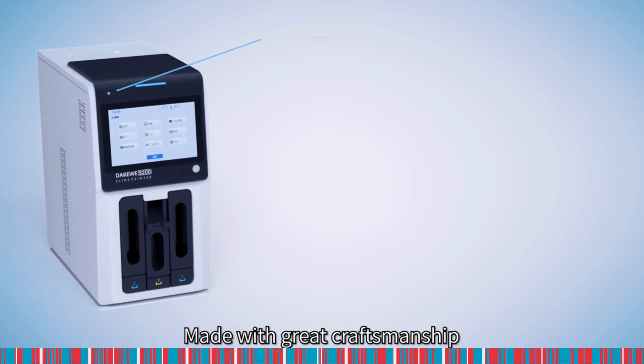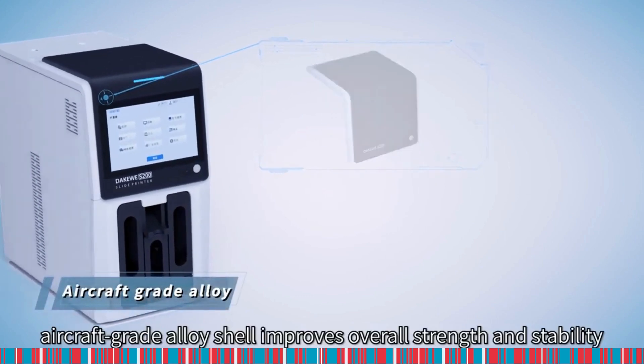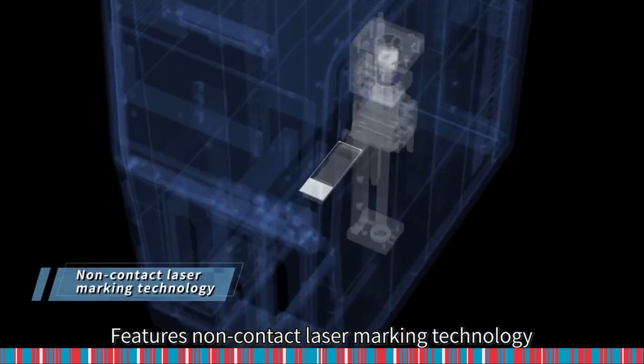Made with great craftsmanship, aircraft-grade alloy shell improves overall strength and stability. Features non-contact laser marking technology.